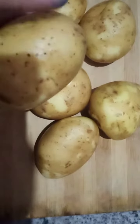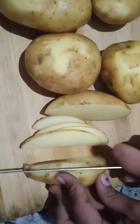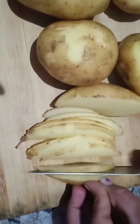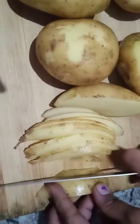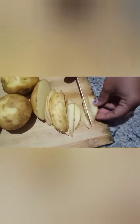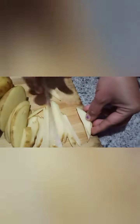First, you should wash the potato and clean it well, then cut the potato. Wash the potatoes like this, then take a cotton cloth and dry the potatoes.